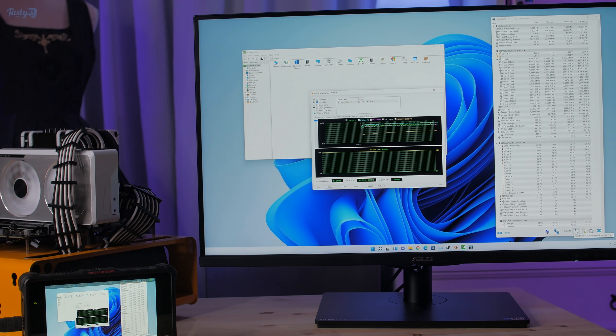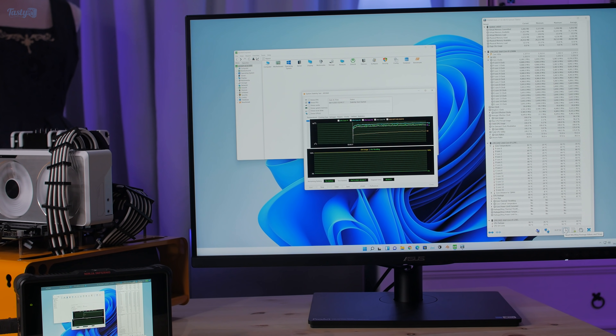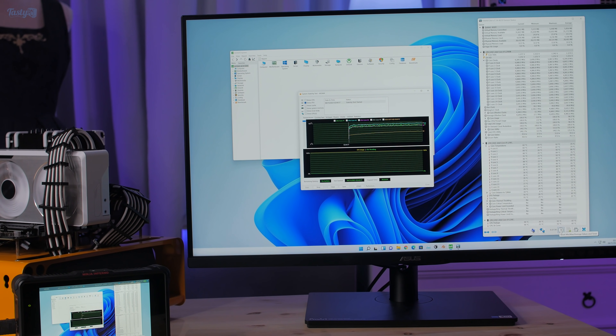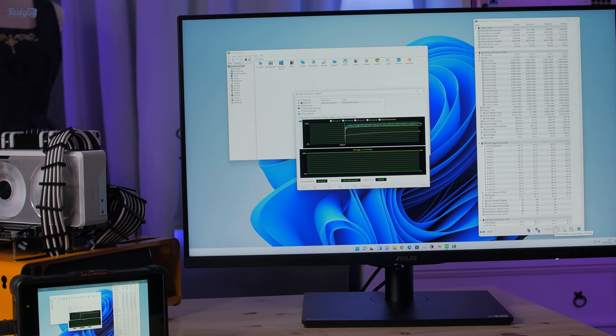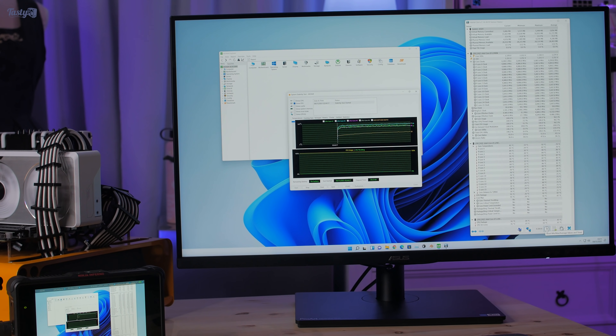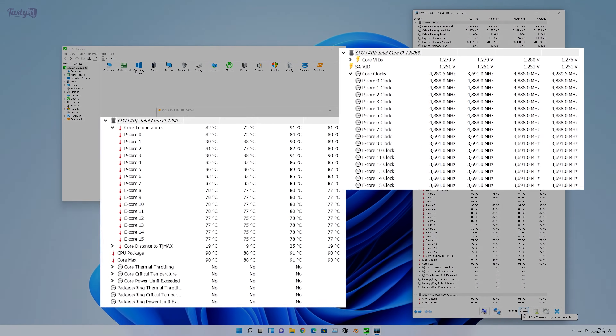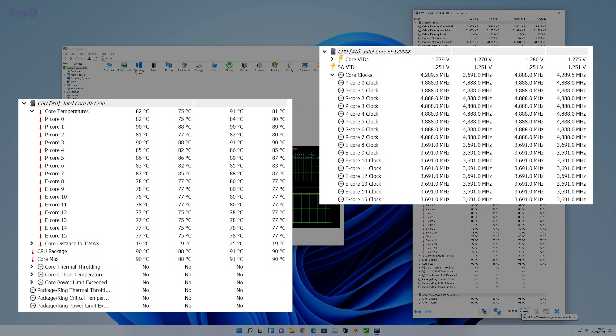The next thing I want to test is heat. It seems like a lot of reviewers are being sent giant 360mm all-in-ones to test Alder Lake, and I'm hoping that's more an indication of overclocking headroom rather than stock thermals. Given that I'm running an air cooler, after 30 minutes it's averaging 90 degrees on the hottest core, with the P cores at 4.9GHz and the E cores at 3.7GHz.